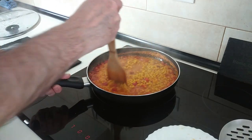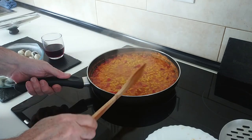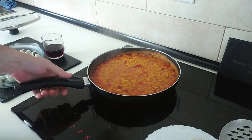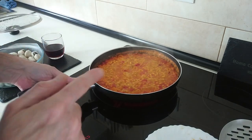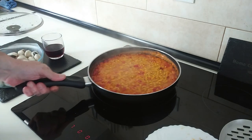After the 15 minutes are up, I'm just going to do a salt check. I don't need any salt because that broth already has salt. But if yours doesn't, now's the time to add some salt to your own liking.